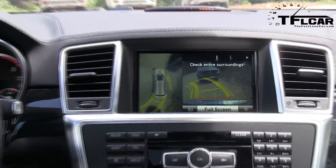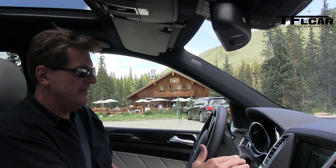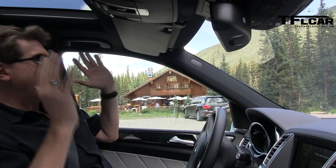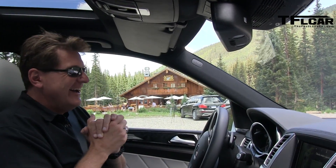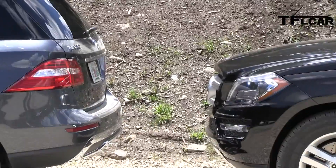Will it tell me when to stop? Yep, so that means stop. Put it in drive. And do I have to do anything else? That's so fun — look at that! And it even straightens out the wheel. How nice is that? That's what we're parking in.